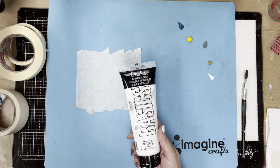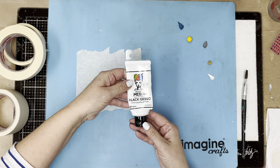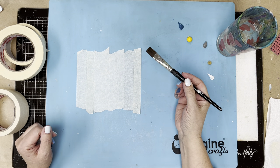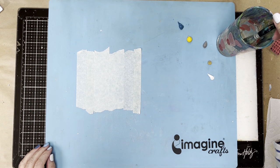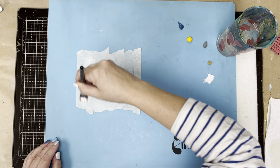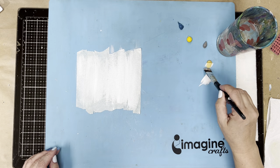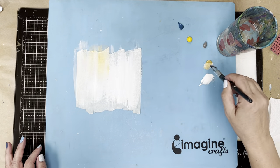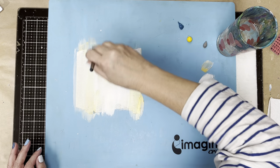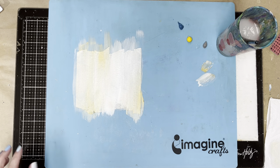I've put some paints out — just using acrylic paints: Liquitex, Artist Loft Basics, and a little bit of Dina Wakley as well. I've got a cup of water close by. I'm going to start with a one-inch flat brush and add a little bit of water, just rubbing it against the cup. I'm going to pick up some white and put it across, then pick up a little gold — I didn't even clean my brush — blending the white and gold together for a nice base. Not perfect, just a mix of the two. I'm going to swish out my brush and heat dry that.